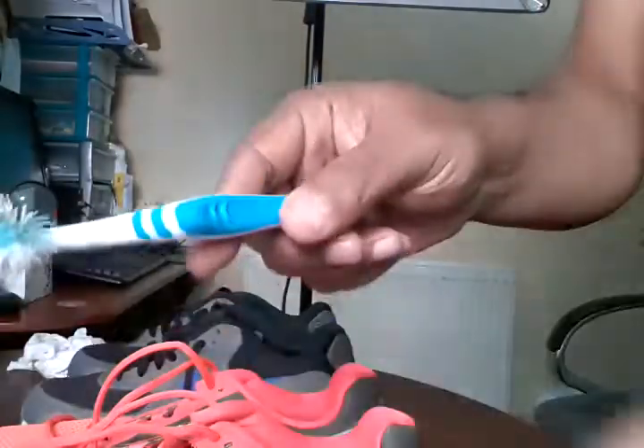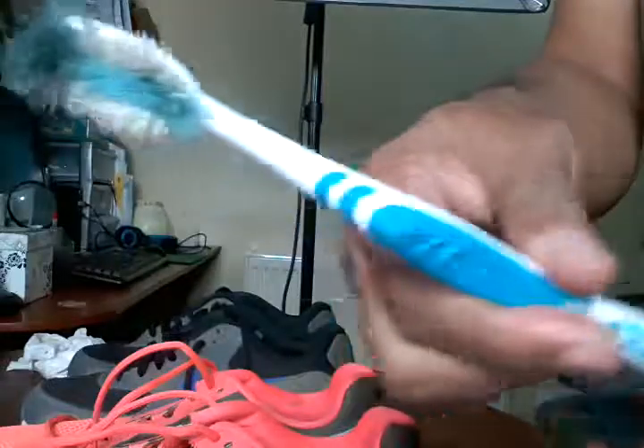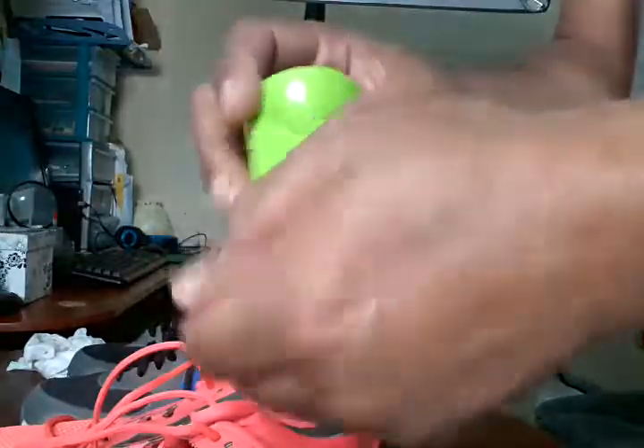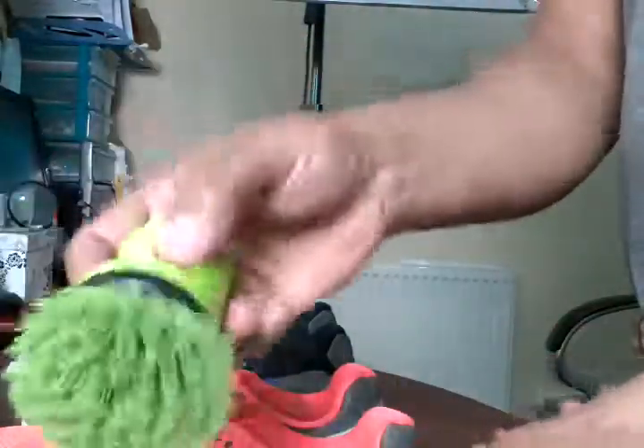I'll show you what you need. Some baby wipes, you'll possibly need a used toothbrush - a battered old toothbrush - and you could have a little brush, like a dishwashing brush. Anything like that, I just use it like this.